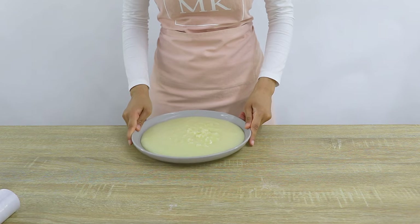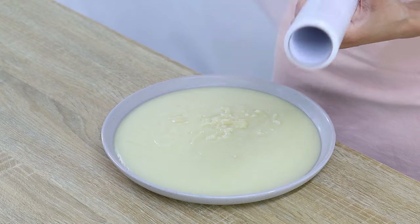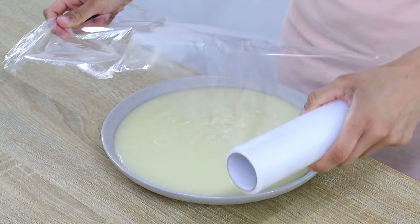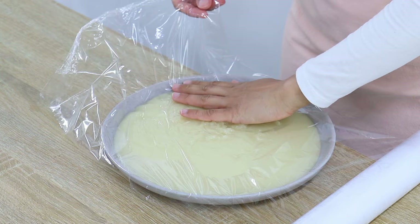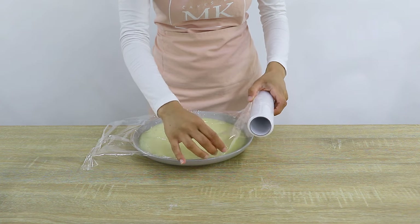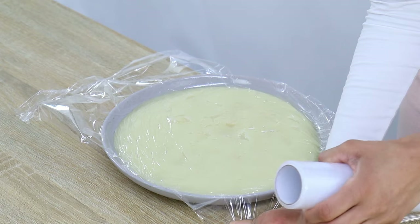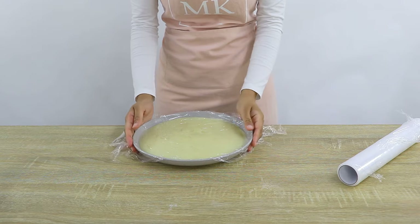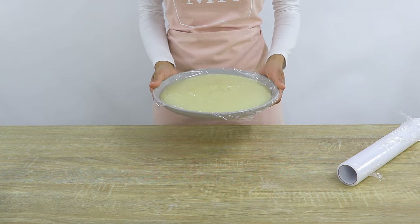If you're using it the day before, simply take it out of the fridge a few hours before you need it to allow it to come to room temperature. My mixture is nicely spread out and I'm covering the top with cling wrap, making sure the cling wrap is touching the top of the mixture — this prevents a skin from forming as it cools. Then I'm popping this into the freezer for about 30 minutes and we'll be back to finish this buttercream.